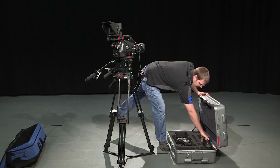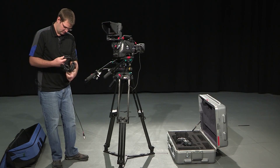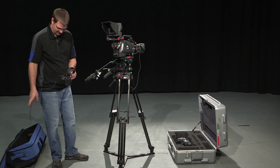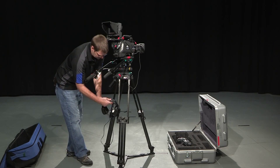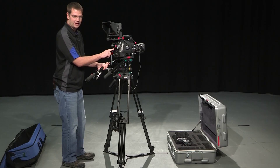Finally, we need our headset for the camera operators. Clearly somebody didn't do this right last time — that's okay. Usually I put the headset down here on the base of the tripod and plug it into the intercom spigot, which is on the back of the camera.